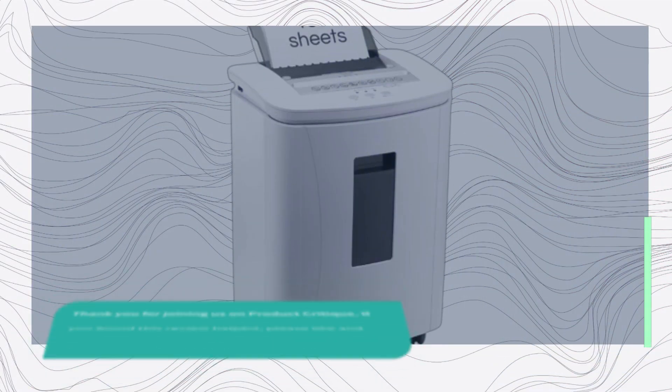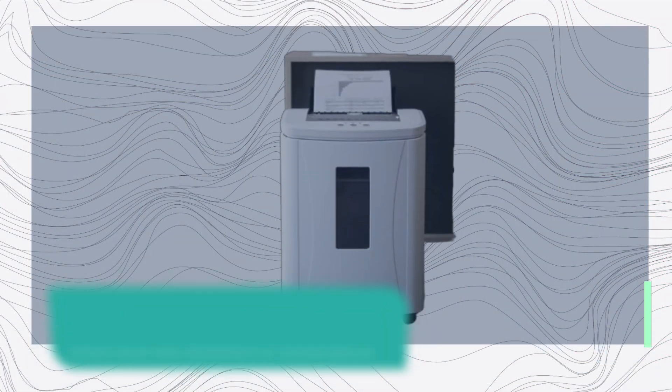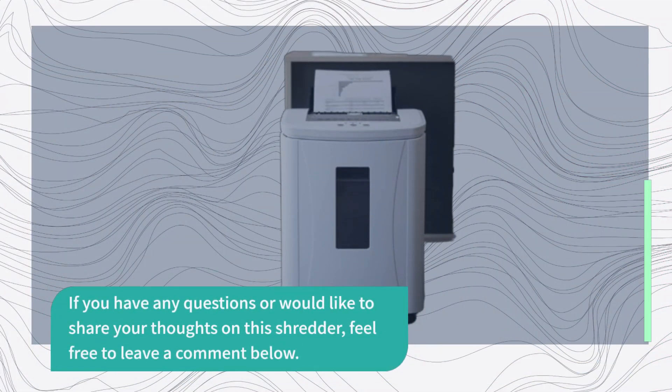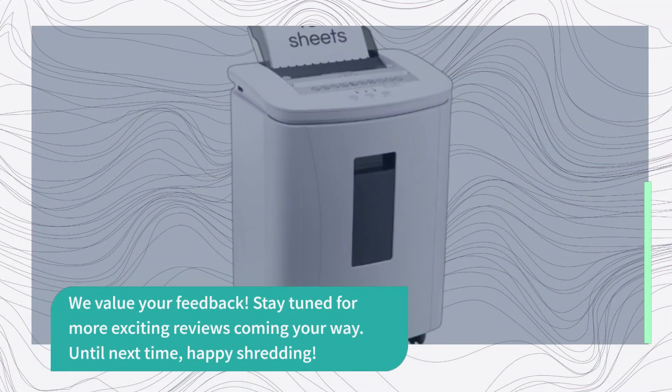Thank you for joining us on Product Critique. If you found this review helpful, please like and subscribe for more in-depth product reviews. If you have any questions or would like to share your thoughts on this shredder, feel free to leave a comment below. We value your feedback. Stay tuned for more exciting reviews coming your way. Until next time, Happy Shredding!